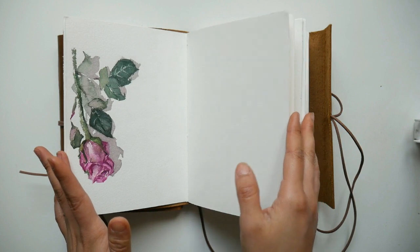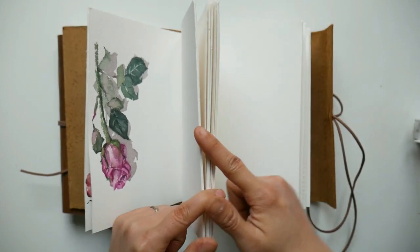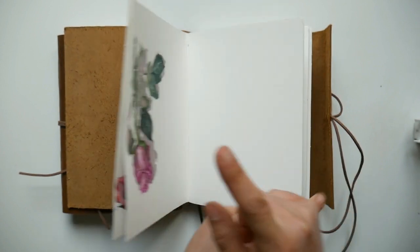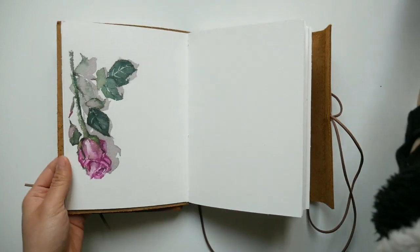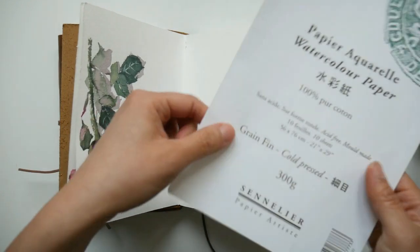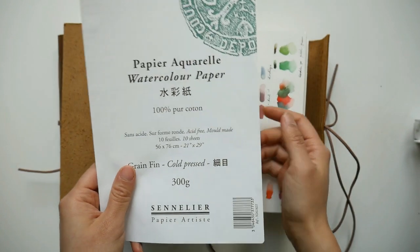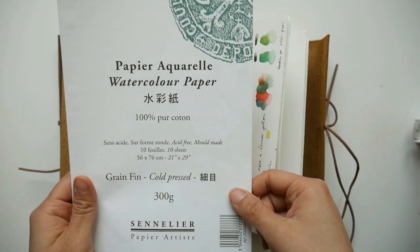The most important element of this journal is the paper. This time I used the Sennelier cotton paper. I don't know if you guys are familiar with it — let me see, I saved a piece. I actually peeled off this sheet from the packaging.